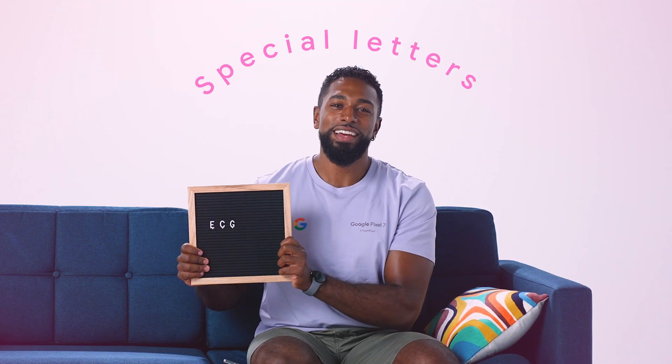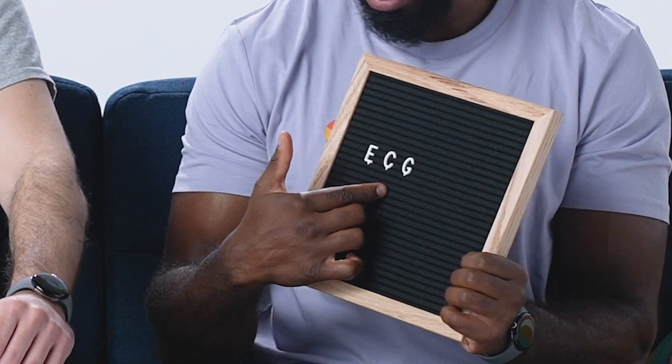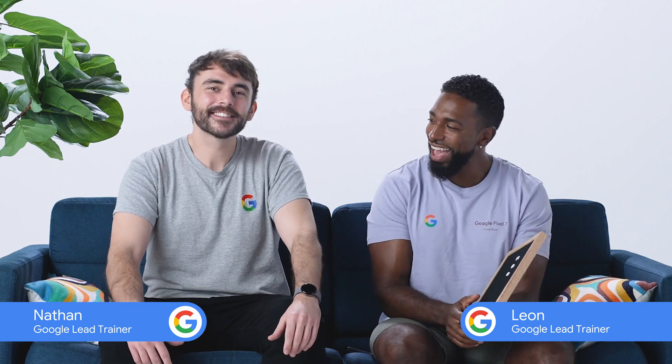Welcome everyone. Today we are going to be learning about some very special letters. I'm explaining about E, C and G — you mean the ECG feature on Google Pixel Watch? Yes.